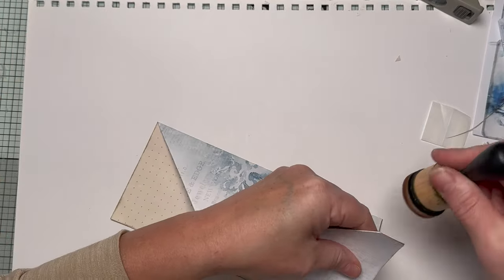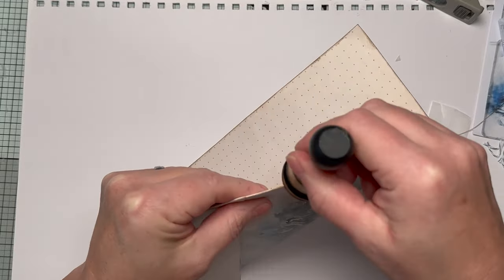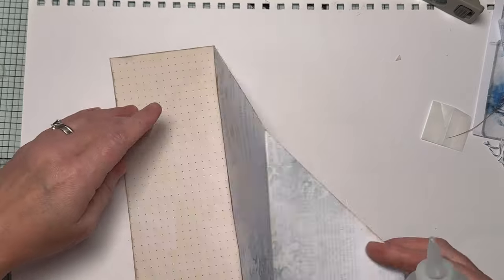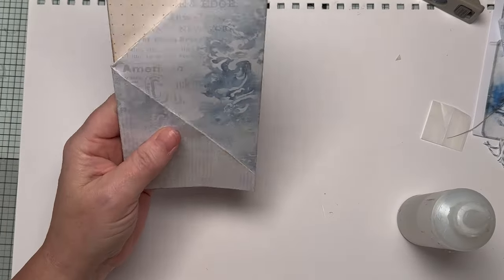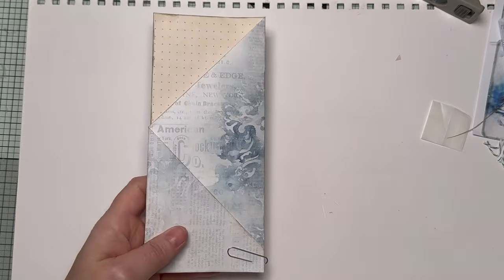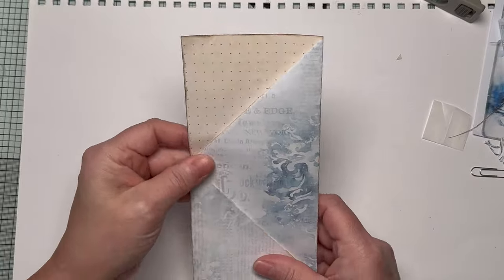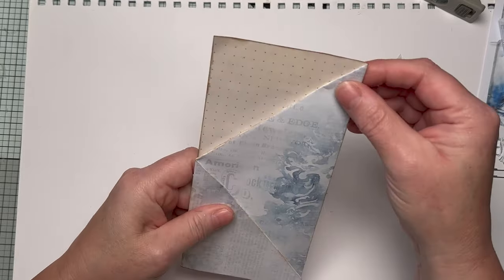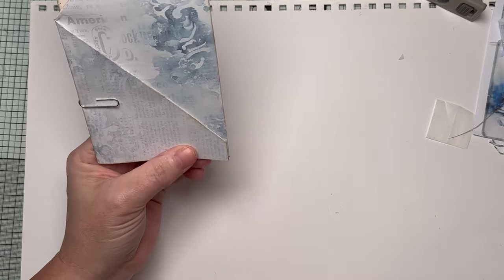Ink, ink, ink - trying to keep these videos as quick as I can. Some of the ideas I've certainly done before; you may have seen them elsewhere. What we're going to do now is either hold all of this together with a paper clip, which means it will always fold out for hidden journaling if you so desire, or you can put a bead of glue down there, along the bottom and there. I quite like the idea of fold-out journaling.